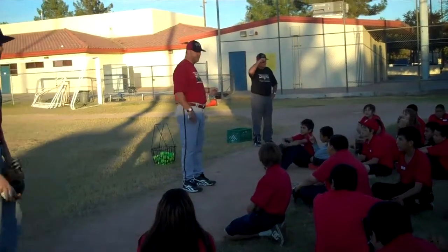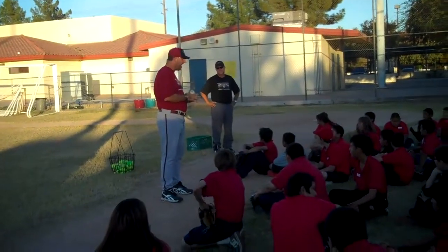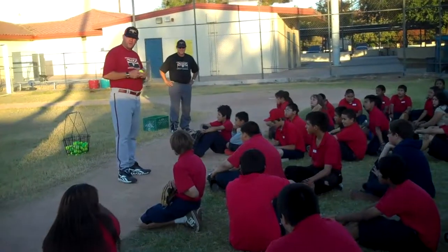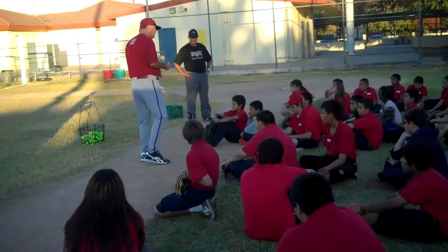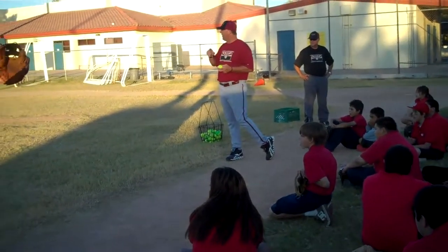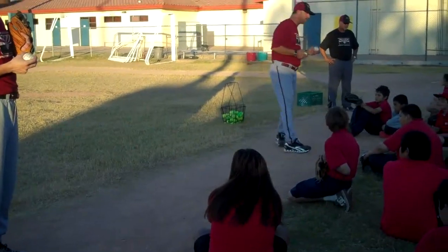Say welcome Coach Hill. Welcome Coach Hill. Now coaches, we don't have enough tennis balls, but if you guys see kids in their group not playing catch properly, we're going to do throwing with your group — throwing first, then playing catch. Everyone say cash.